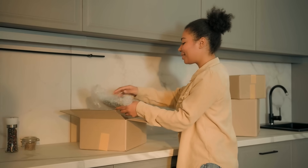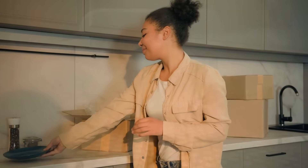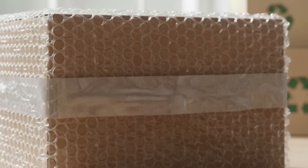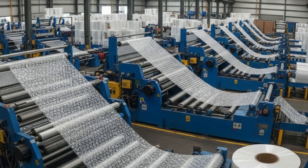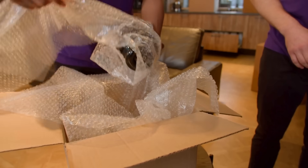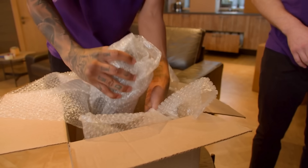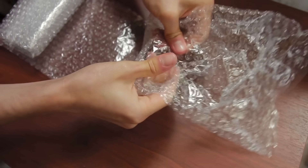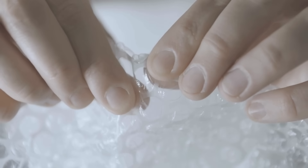So the next time you open a package and see bubble wrap, take a second to appreciate what's really going on. Each tiny bubble was carefully molded, sealed, and filled — trapping ordinary air in an extraordinary way, with no tiny air pumps and no manual filling, just smart design and clever use of physics and materials. It's one of those inventions that seems simple but represents a surprising amount of creativity and engineering. And maybe when you pop one of those bubbles, you'll think not just about the sound, but about the science that made it possible.